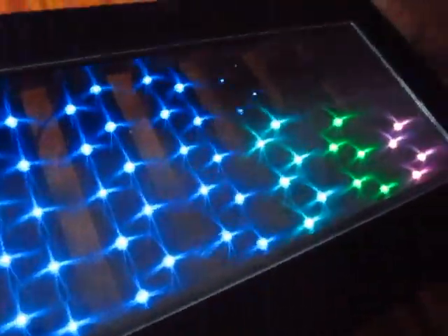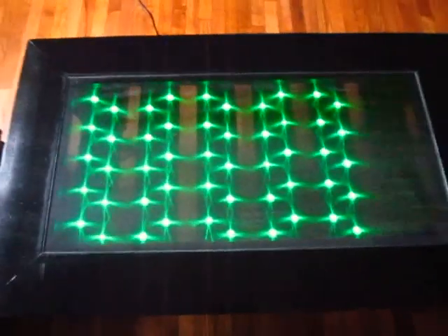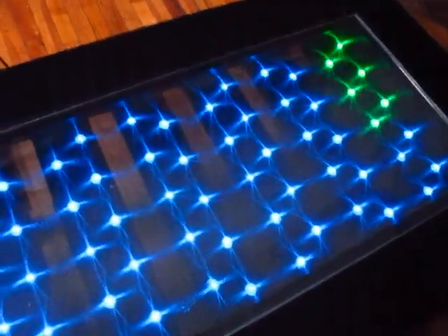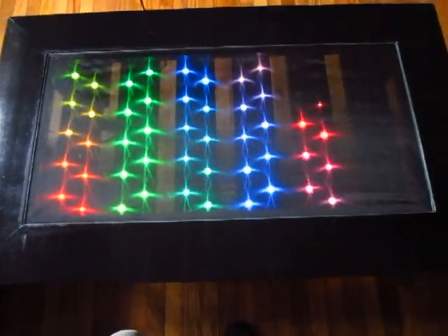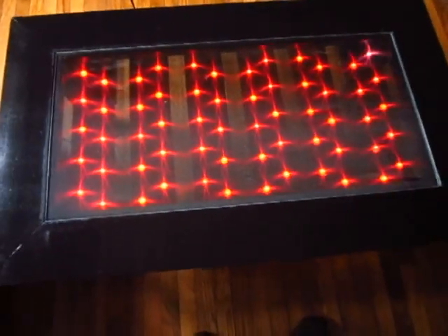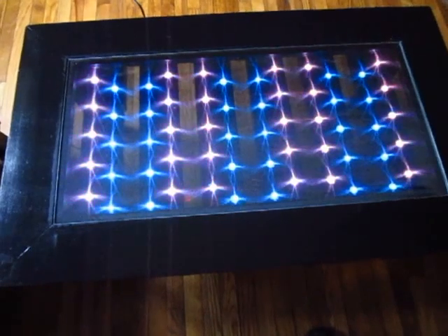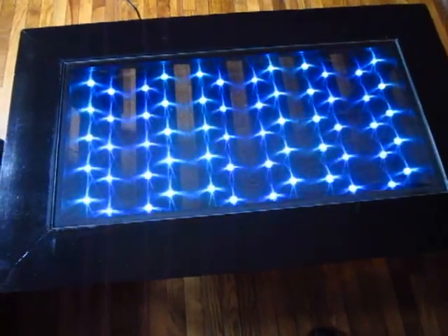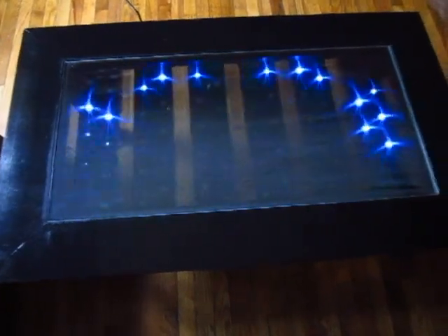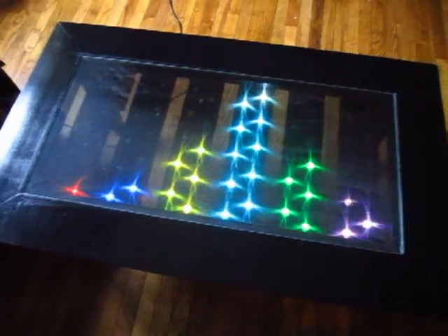Since I'm doing this all through Arduino, I can program these lights to do whatever I want. So I have an extra mode, as you can see here. I'm just going to go through a little sequence, and then go back to processing the audio.